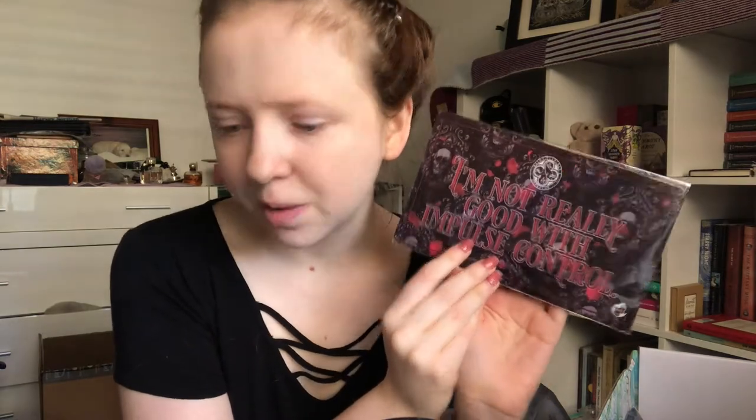Here we have a little tin sign. It says 'I'm not really good with impulse control,' and this is from the world of Vampire Academy — it's full of vampire myths and monsters. It says channel your inner Rose Hathaway with this VA inspired tin sign. One of my favorite series of all time, so I'm quite happy to have this. I like a good decor item.